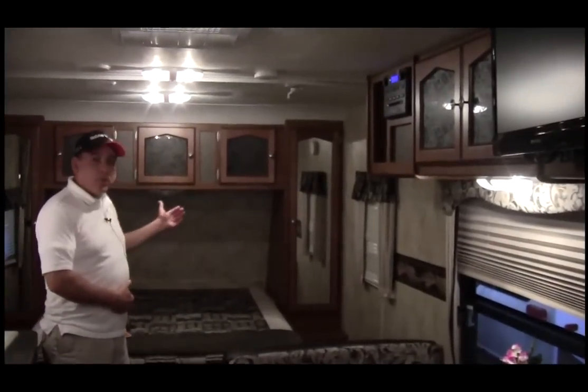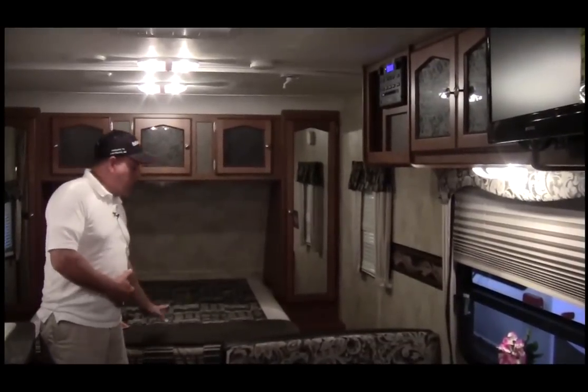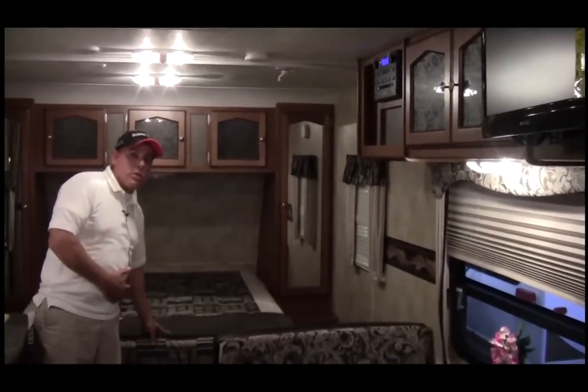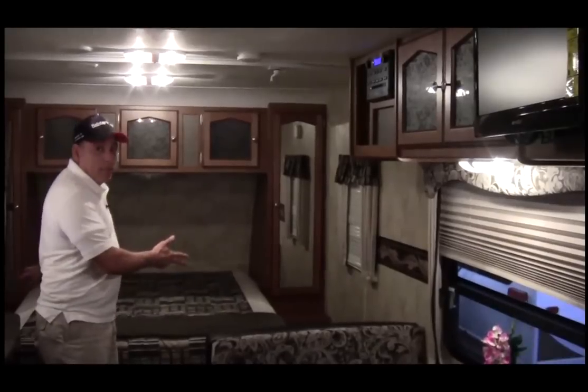This is a large bed. You also have plenty of storage spaces in the drawers on the right and left, and cabinets on top. You can also lift the bed and have extra storage room there, and you have access to the bed on both sides.